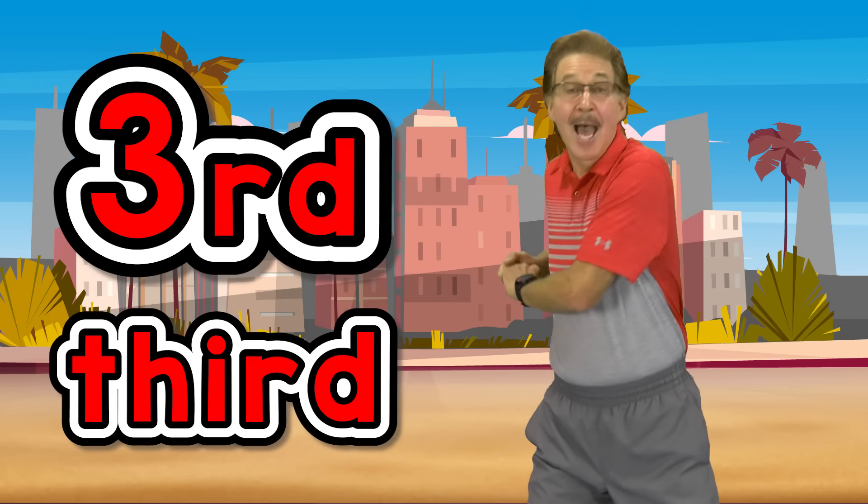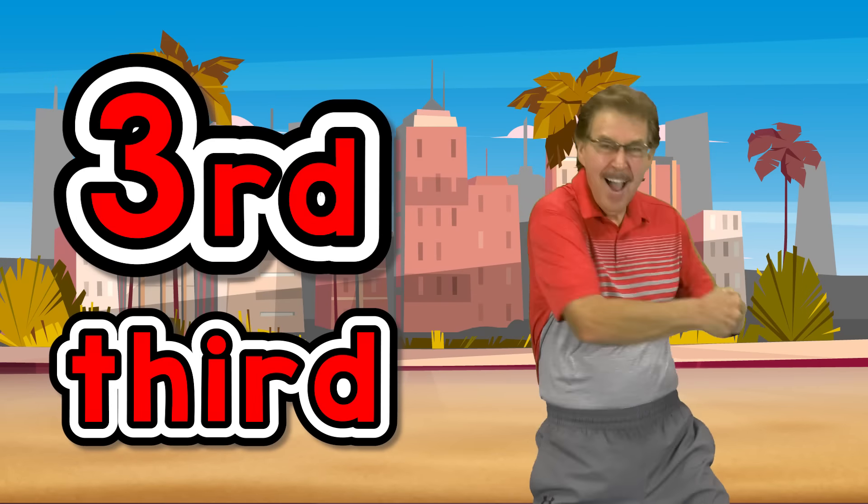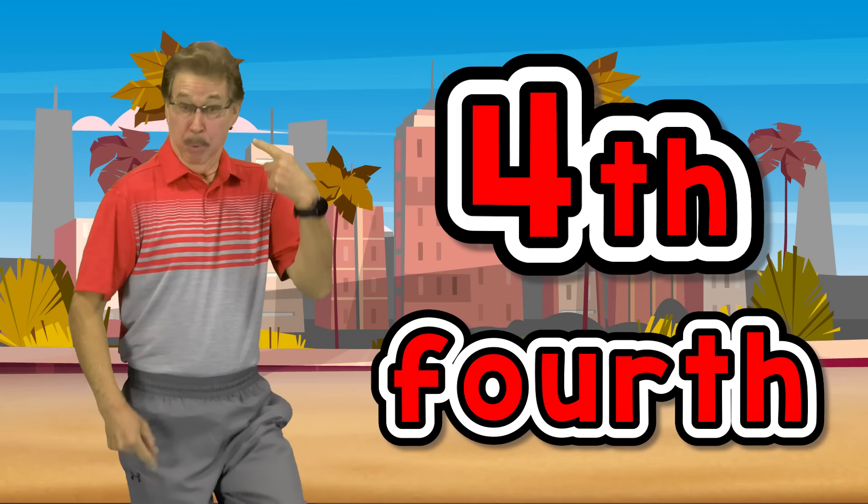3rd exercise, twist your body. 4th exercise, walk in place.